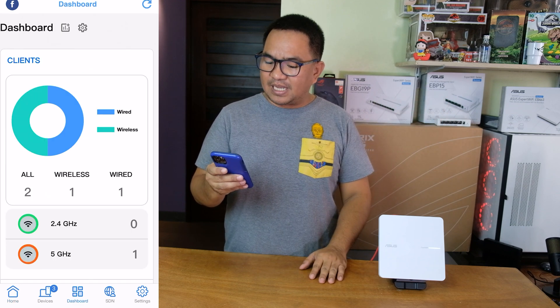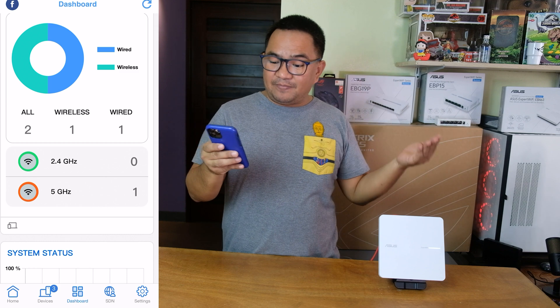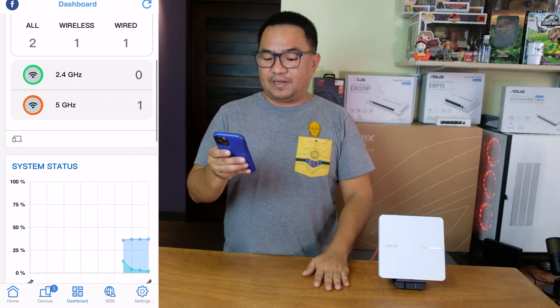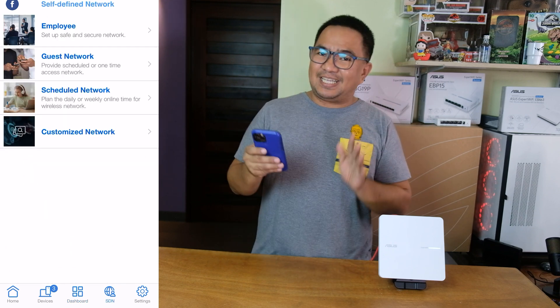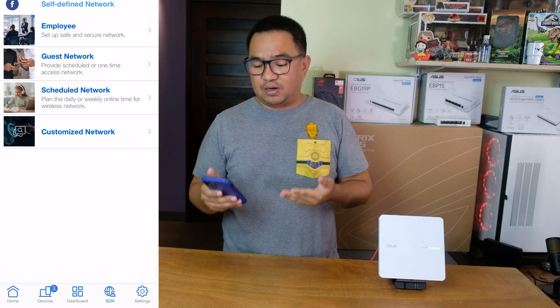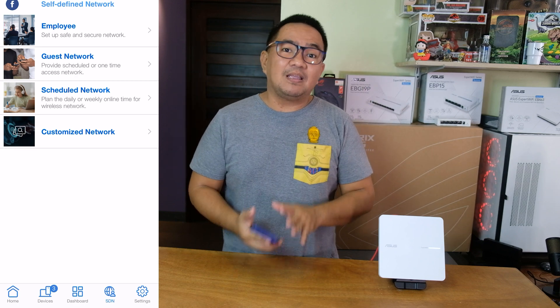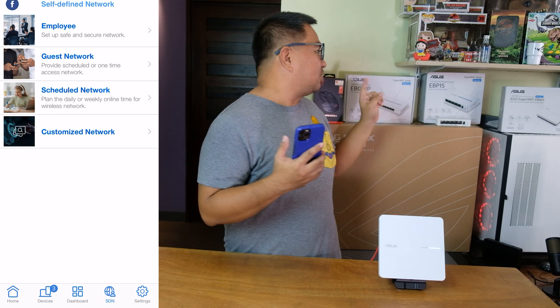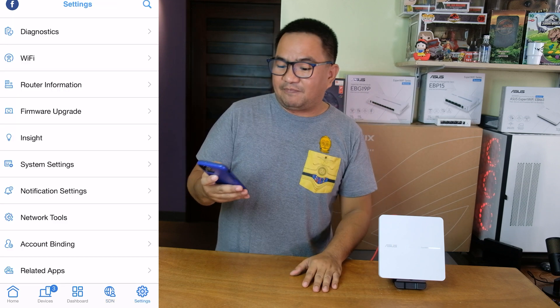Aside from that, we have the dashboard showing wired and wireless — 2.4 and 5GHz networks and which devices are connected — and system status as well. We also have SDN here. Unfortunately, if you're using this one standalone and you're creating a guest network or other self-defined network, it cannot actually have internet connection. I have tried it several times. But if you want to fully utilize the SDN self-defined network, you better get your ecosystem with the ASUS complete set, or get the EBG-19P router to fully utilize the self-defined network and other features.